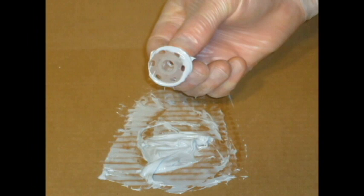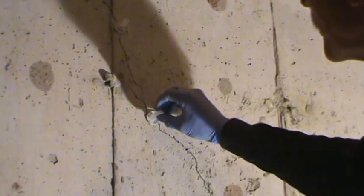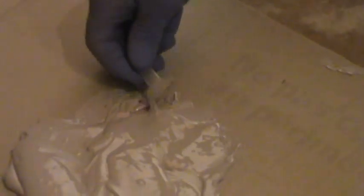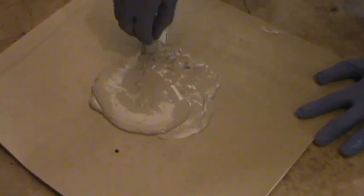Port bases are coin-rolled through the epoxy paste to apply epoxy to the bottom of the port without plugging the port's barrel. Port placement is determined by the thickness of the crack — the wider the crack, the farther the ports can be placed from one another. Generally, ports are placed about every 6 inches.